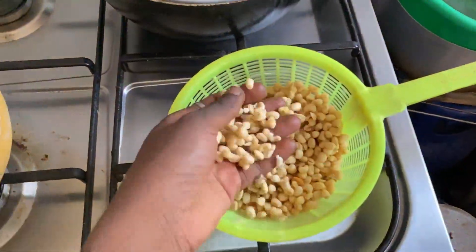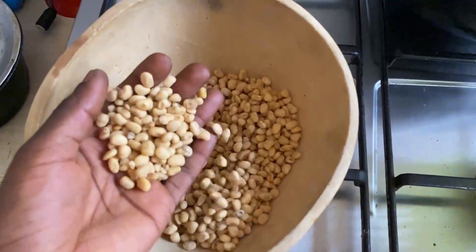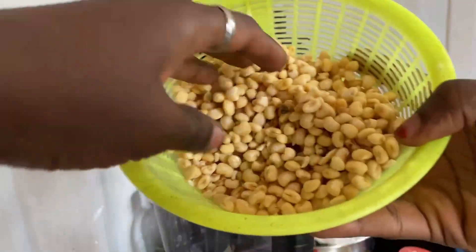I'm going to start cooking. I wash the beans, soak the beans, and blend the beans — do everything about the moi moi. Let me show you a little bit of that. I'm going to show you the raw unwashed one, and this is the raw unwashed one.